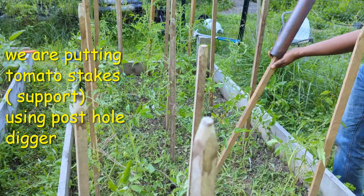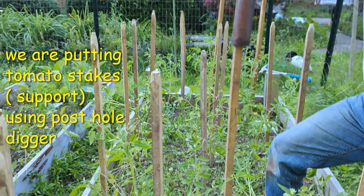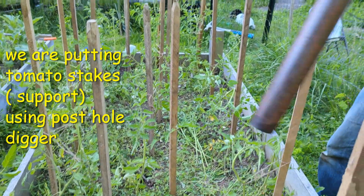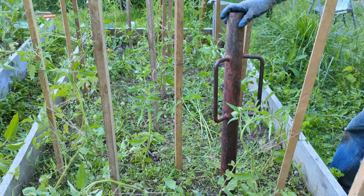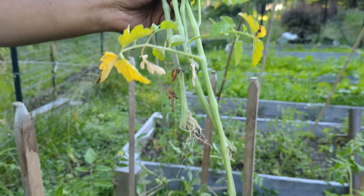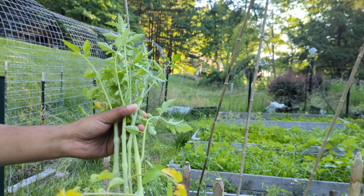We are putting in these support poles — they're called tomato stakes. These are the branches; some of them have grown into the ground and you can see the roots there, so we are planning to plant them — they will grow into new plants.